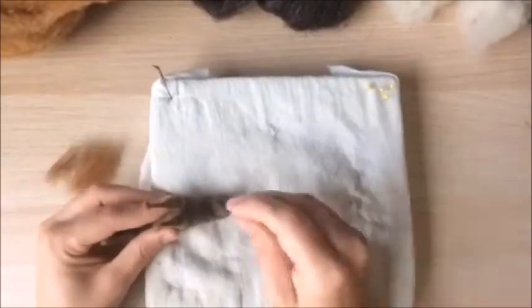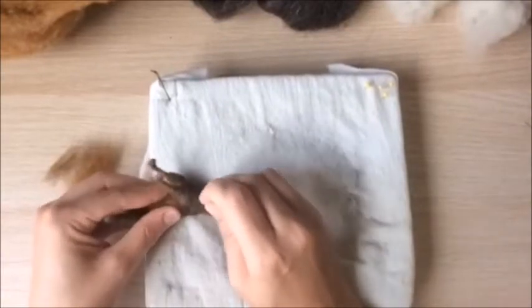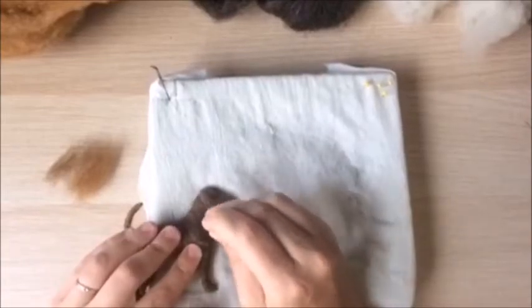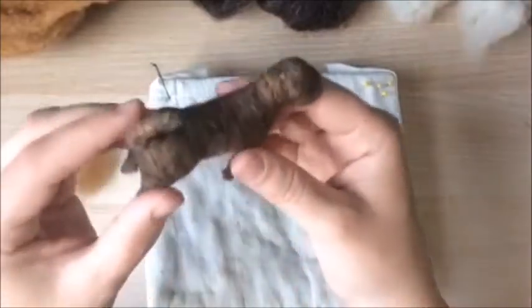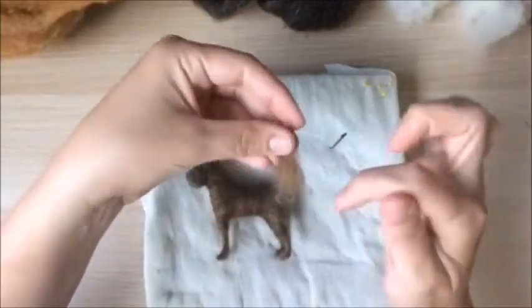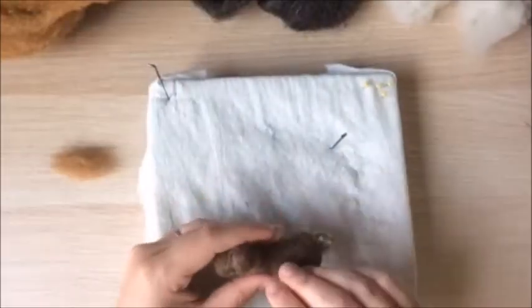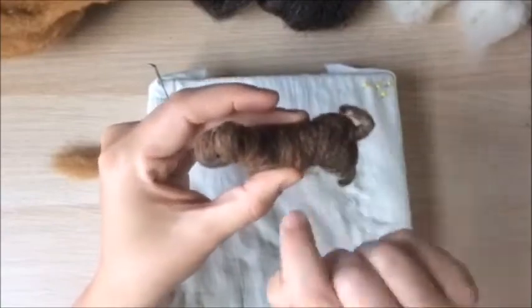Try to always felt down into your work surface. This helps you felt with more control, the right amount of pressure, and it will help prevent you from poking yourself with the very sharp needle. One final tip for getting the brindle look is to lay your roving's fiber grain on your piece in the direction you want the pattern to go. If you're unsure, use reference images to ensure realism.